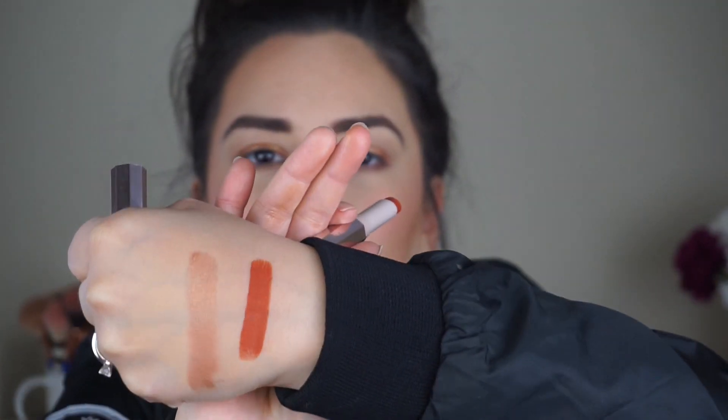The packaging feels a little bit on the cheap side — it's very lightweight and you can feel the tube inside the container moving around a bit. I do think the packaging is pretty — it has a reflective millennial pink metallic casing, it's slim and it'd be easy to carry in your purse. But it just feels a little bit cheap. Nonetheless, the packaging isn't everything — we purchase a product because of how it performs on the lips.